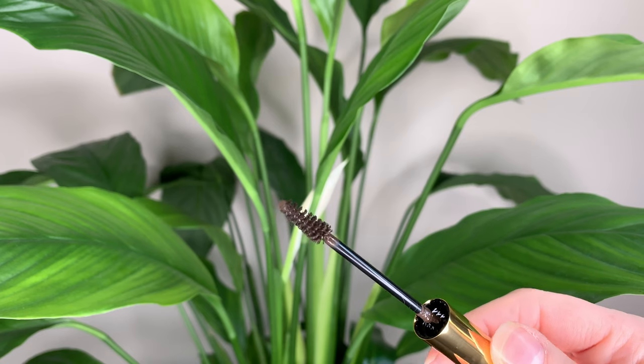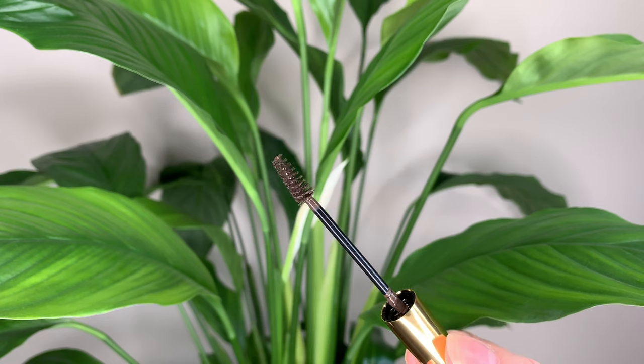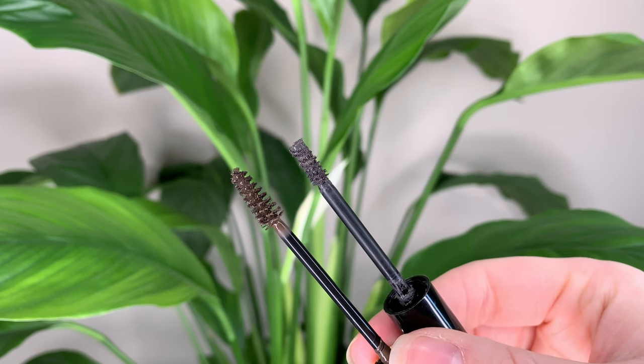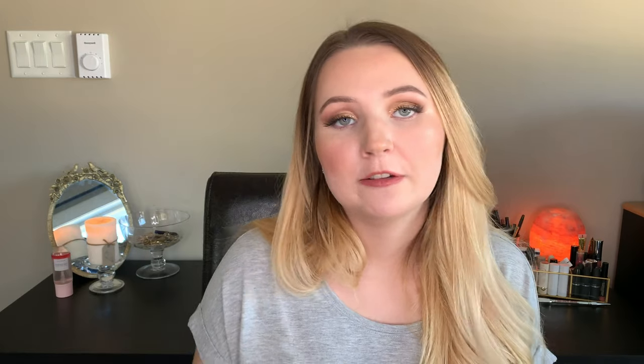On the inside you have this wand, which is a little bit bigger than what I'm used to. I'm used to the Essence Make Me Brow, and that wand is like half the size of the ABH one. So it was a little bit of a learning curve, especially if you have little eyebrows like I do. The formula is fairly wet, but it goes on nicely.